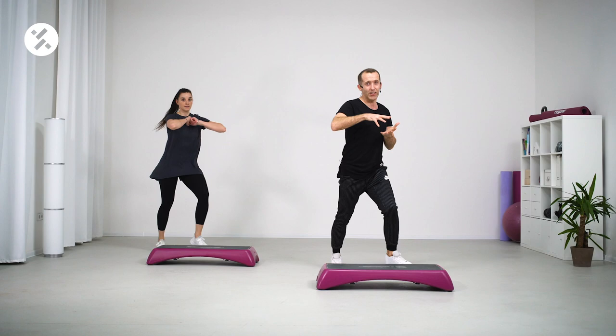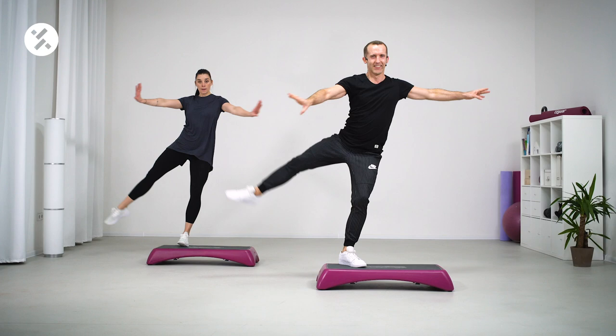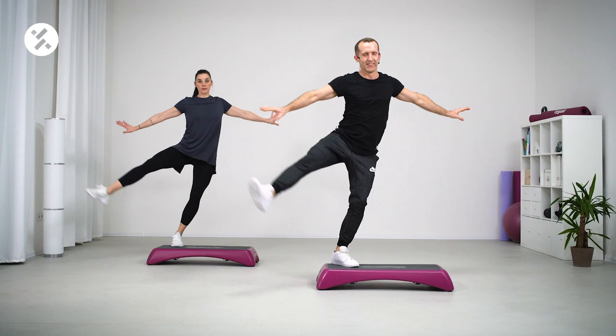Step touch, come on — right, left. I hope this was okay for you, this first start, the first level. Now let's put some spice into that, like Per Marcuson does. Ready? Three, two — open, go on. Tango on the floor and basic. On the tango you can lift your arms if you want — have a look. And basic, and basic — one more time, go.